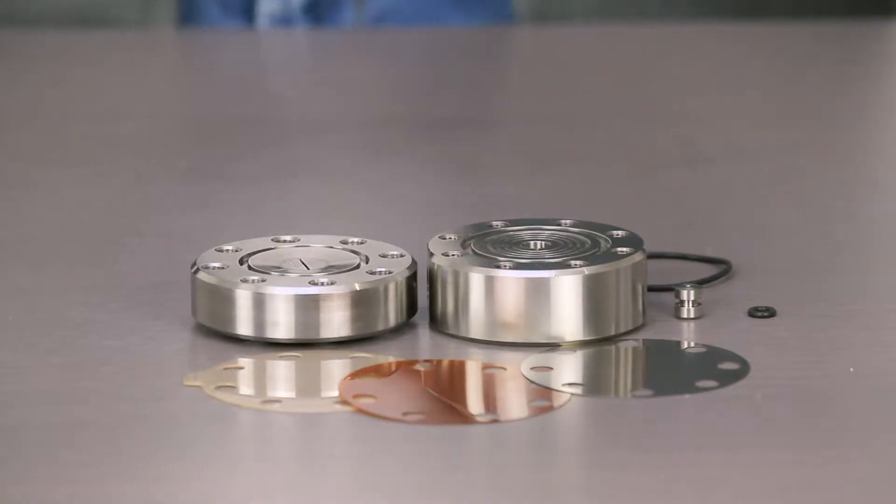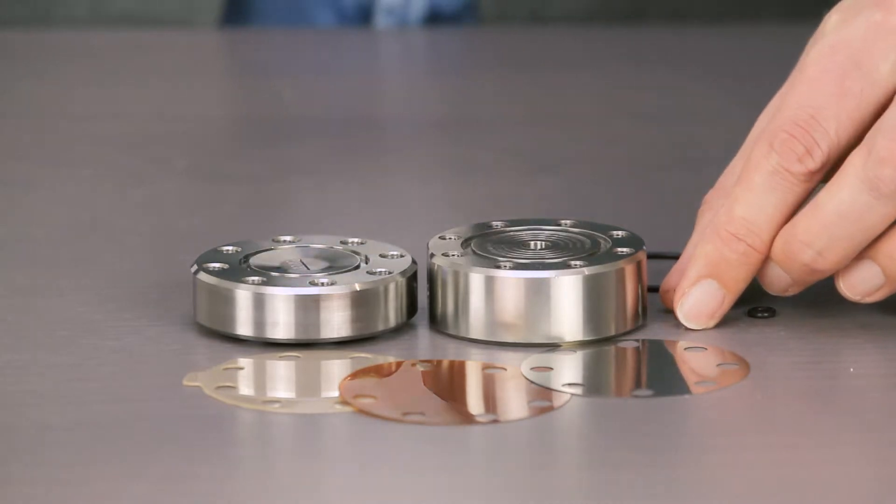On the web page, under 'how it works,' you can see an animation of how this Echilibar back pressure regulator operates. The ULF series is a part of the research series.